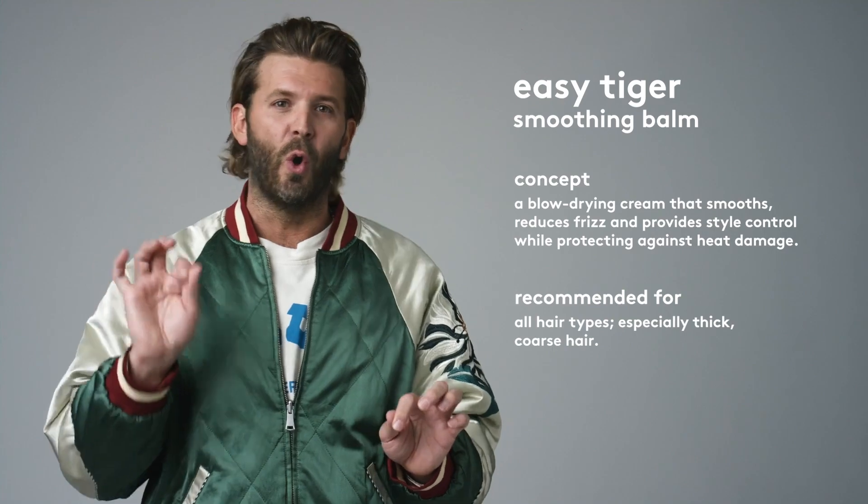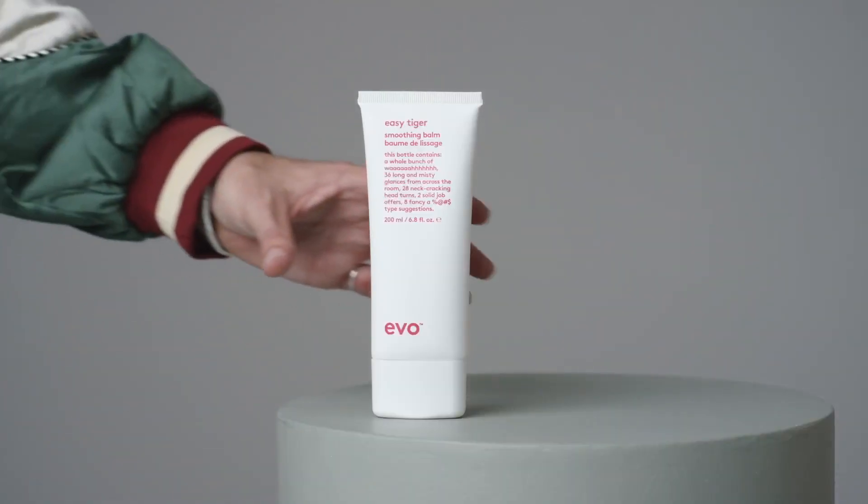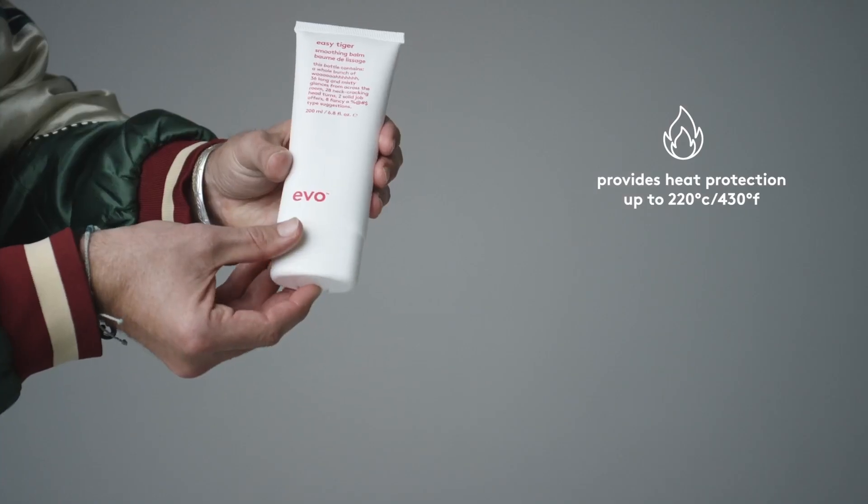Easy Tiger is the smoothest blow dry ever, designed to smooth and control all hair types. With a hold factor of one and a shine factor of three, it works to improve manageability by detangling, reducing frizz, and adding softness and shine in a light hold.